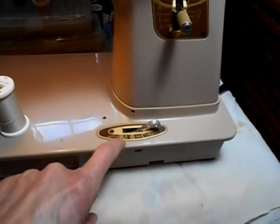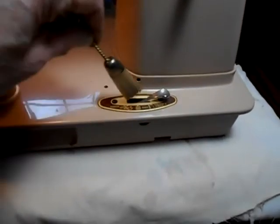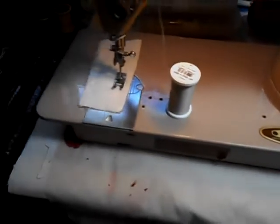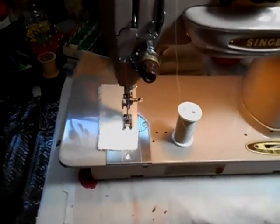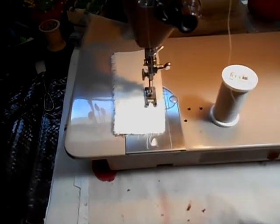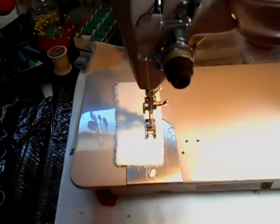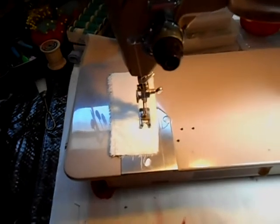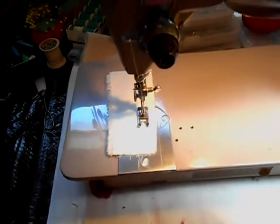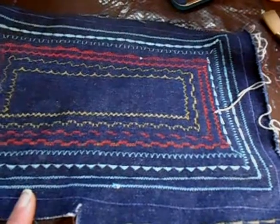You remove the plate to clean everything out. Instead of dropping the feed dogs like on a 15, you can move this lever to darning and it'll raise the plate so you can do darning. It is raising the plate. Because of the surgery, things got in the way of everything and I'm behind not only on my quilting but also on my embroidery. This is the face mask I'm making, and these are some of the stitch patterns.